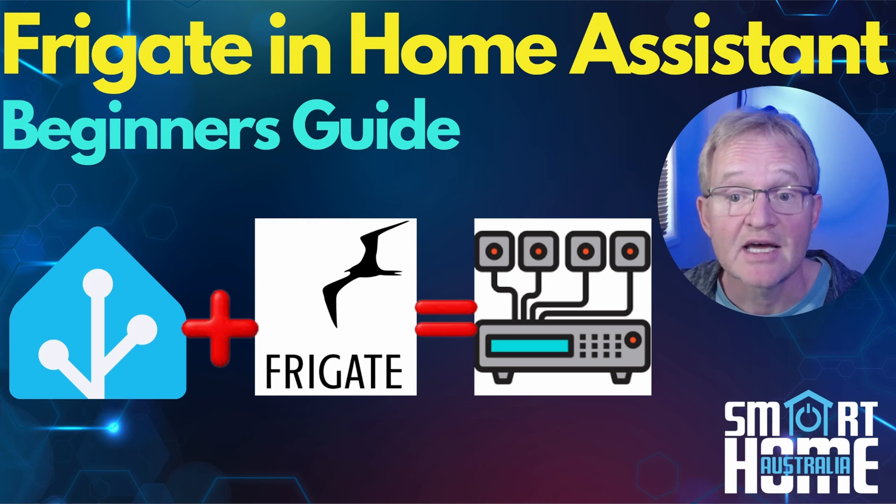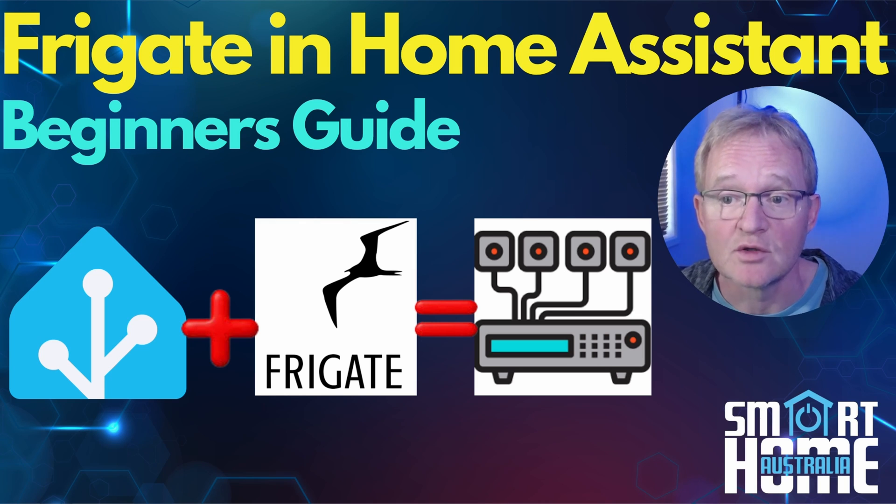Welcome to the channel. Today is our first in a series of videos on Frigate, a free network video recorder or NVR. We'll be installing this as an add-on in Home Assistant. Frigate is free software, although there is a paid version. It provides many advanced features of paid NVR systems such as object detection — it uses AI to analyze your camera footage to identify objects you're actually interested in and avoid recording trees blowing in the wind.